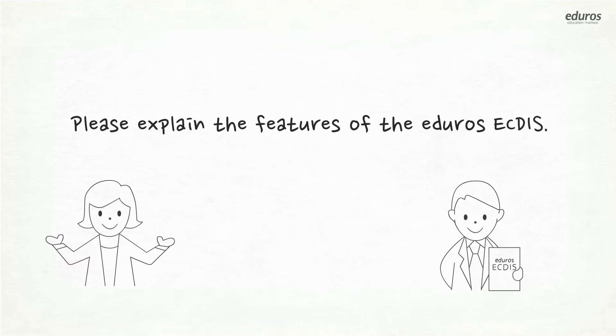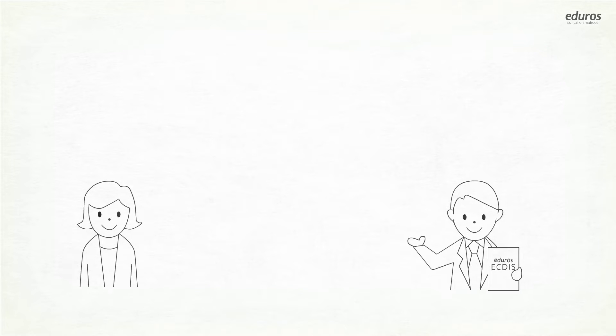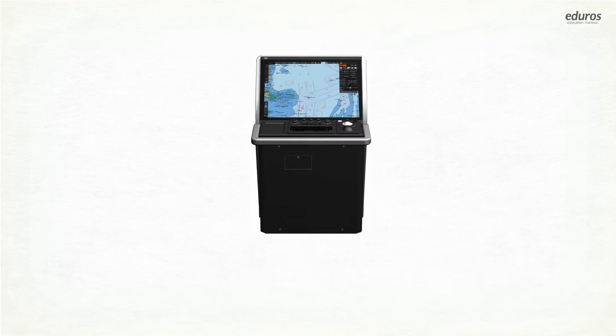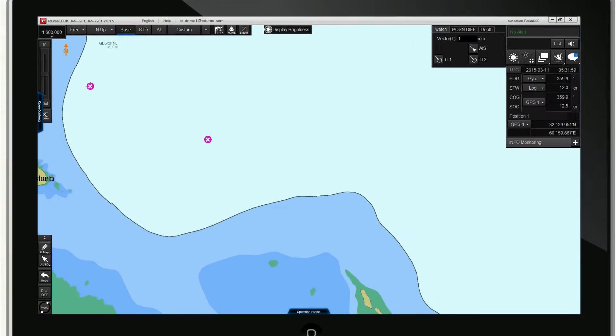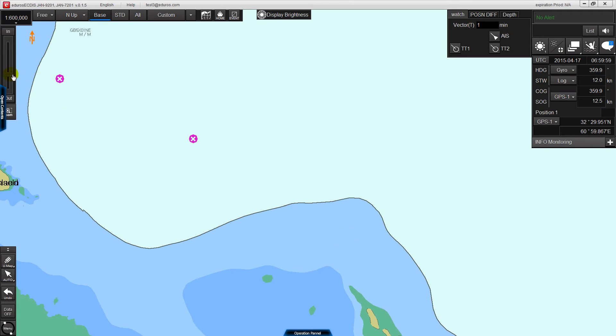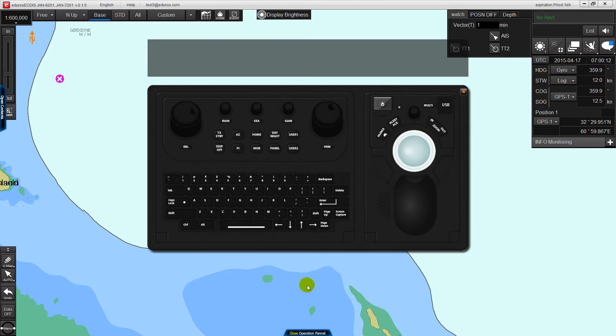Please explain the features of the EDIROS ECTIS. The EDIROS ECTIS consists of a very similar interface to real equipment, so you can become familiar with the equipment easily. Including the menu bar, the display panel, and the operation panels, functions are described and the interactive contents help make it easier to understand and raise motivation and interest.